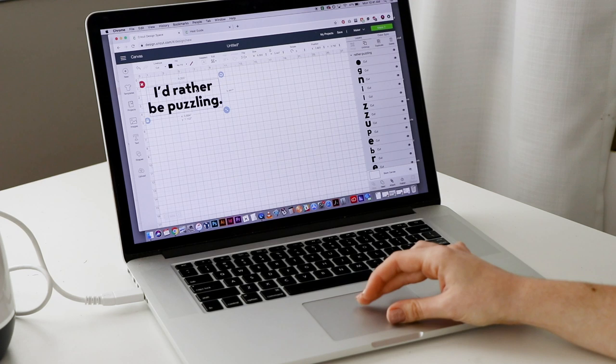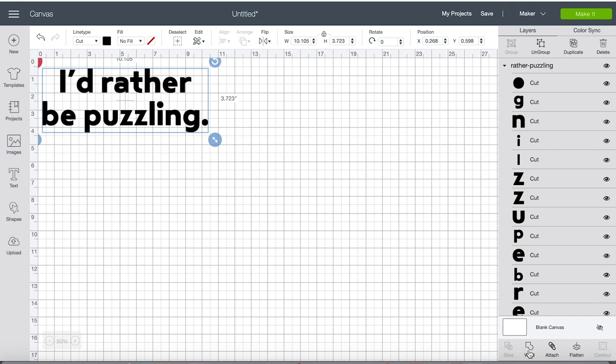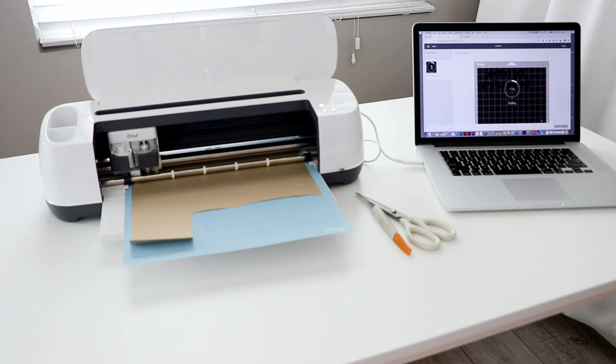And finally for my last one, I'm going to be making a sweatshirt that says 'I'd rather be puzzling' because literally always — hashtag me. So what I'm going to do is just select all of them, and then down here click weld, and that's just going to group them all into one shape so that when the Cricut is interpreting all the different shapes, it's not mixing them all up. They're going to stay like this and stay as text. I think that looks great. Once again we're just going to click mirror, and then we'll get to cutting.